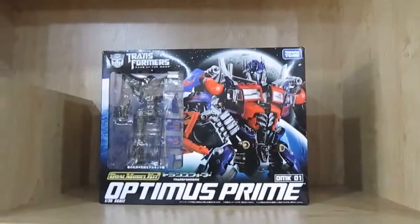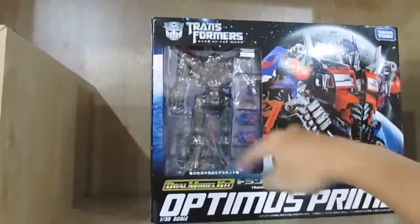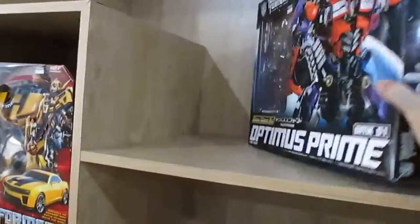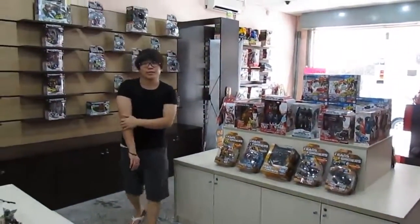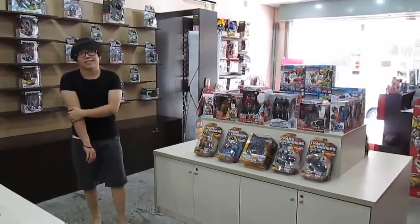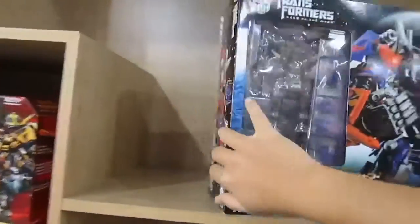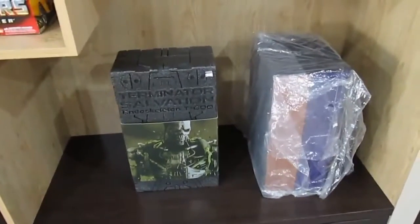I don't know whether it's transformable but you can see the runners, so you have to do some assembly work — it's like building a Gundam. It's not transformable. We have Terminator Salvation as well, and wow — Scarecrow and Batman figures, something like what Excel shop sells.